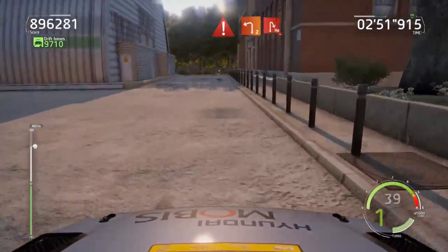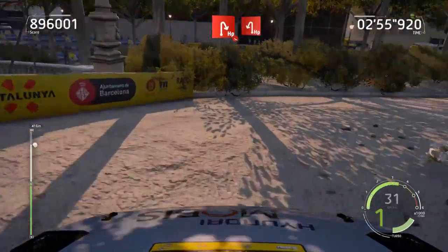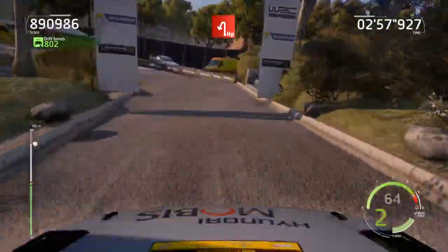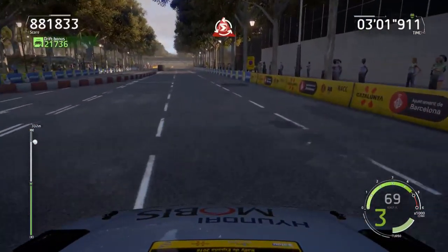30, caution, brake, left 2, short, into hairpin right, off camber, narrows, and hairpin left, 50, doughnut, 60.